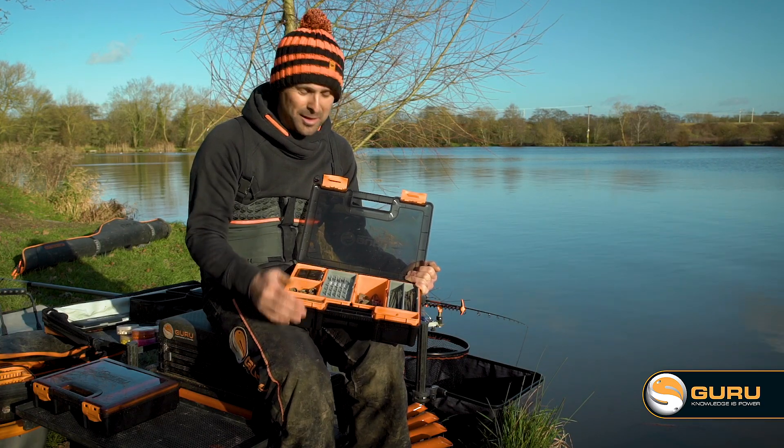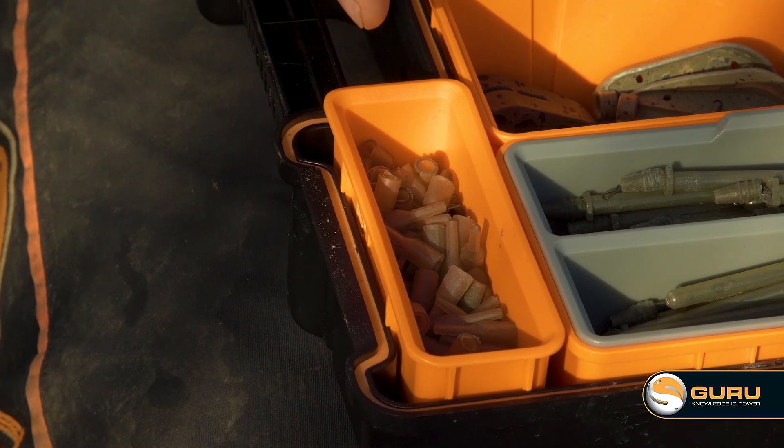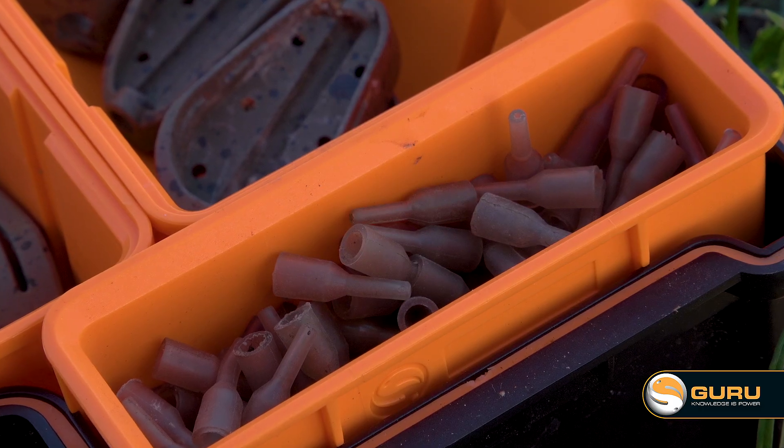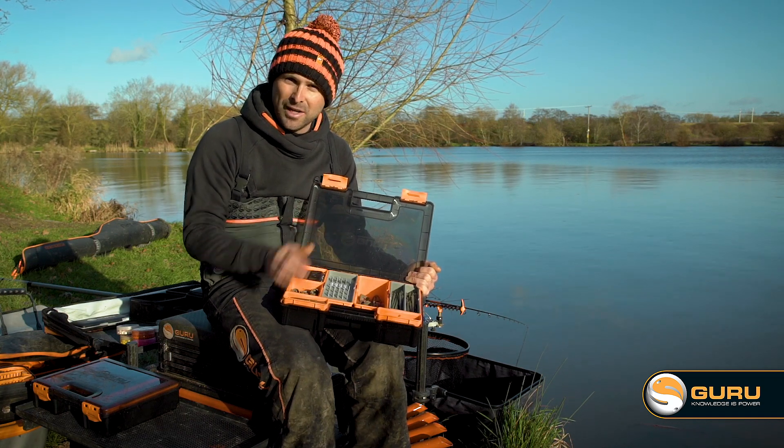Moving over, one thing in the past I've lost lots of is my tail rubbers, but now they're nice and organised in the front of the case. So there you go — my hybrid feeder box, perfectly organised, all sorted, ready to go.